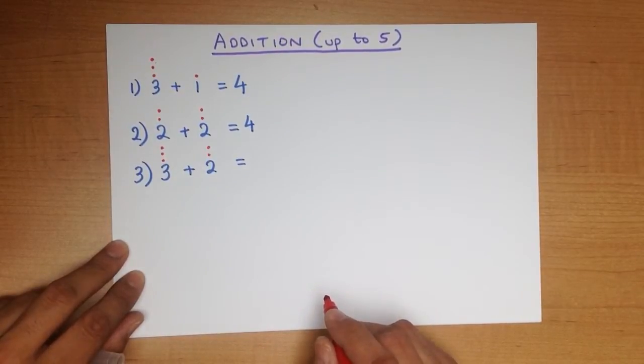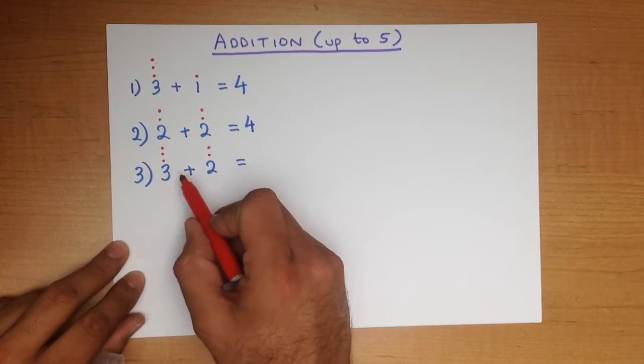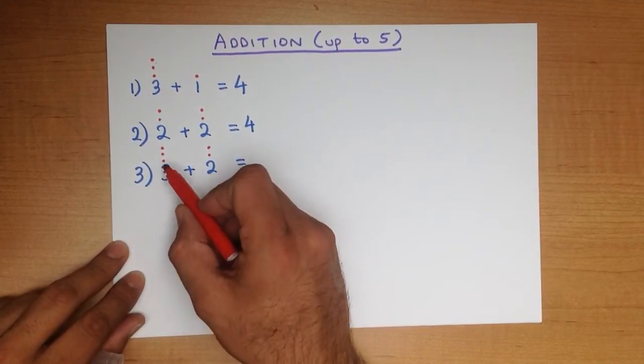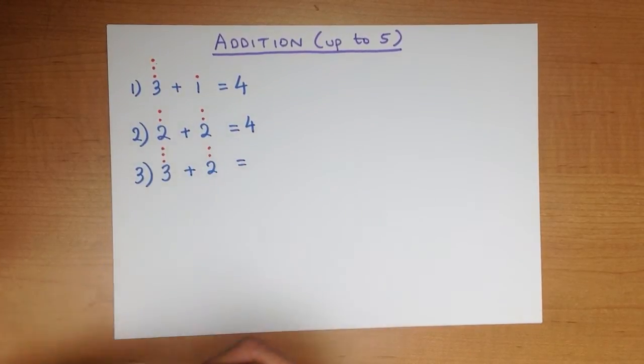So how many dots are there in total? We are adding the numbers, so we just count the number of dots: 1, 2, 3, 4, 5. And that is our answer — 5.